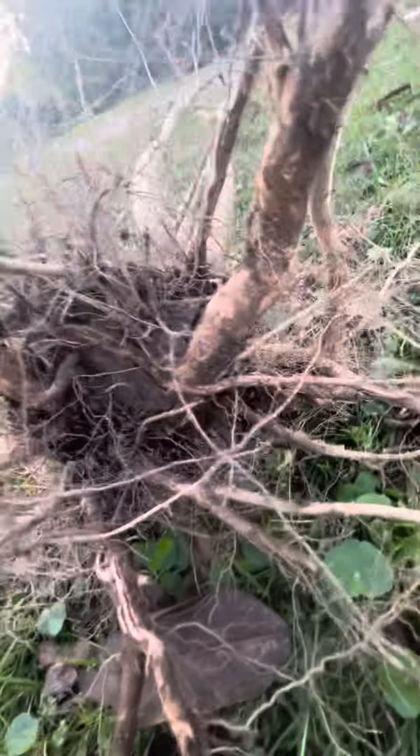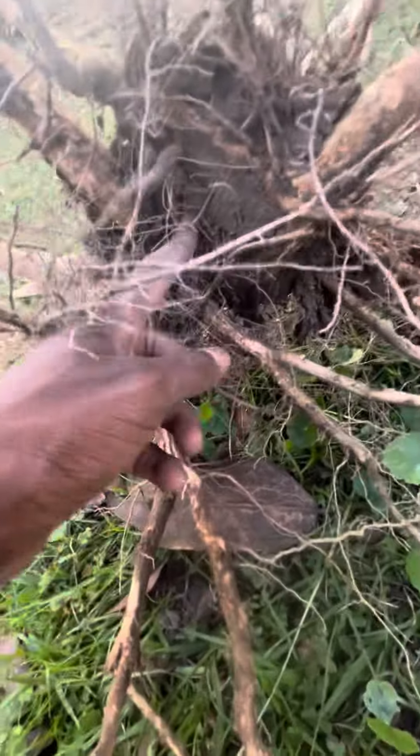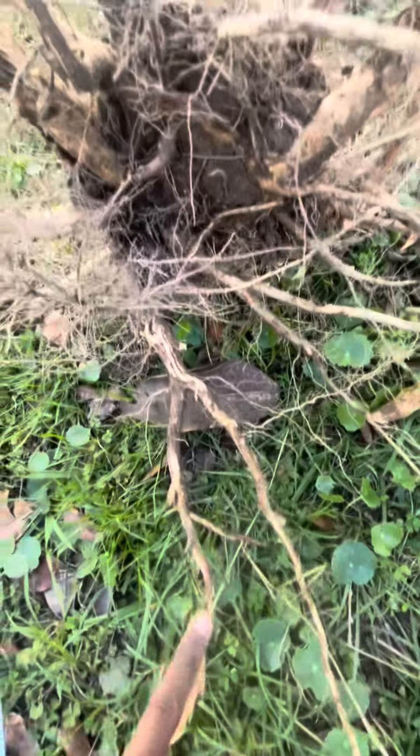I want to show you how to plant a crepe myrtle tree — well, transplant actually, because I dug this up. But what do you want to say, plant? So we have a crepe myrtle, and I do want to dig your hole.